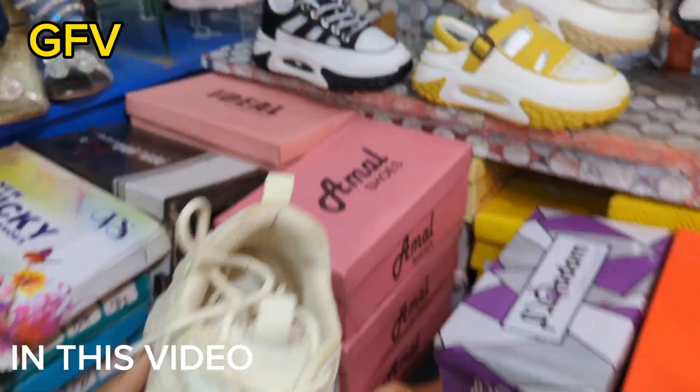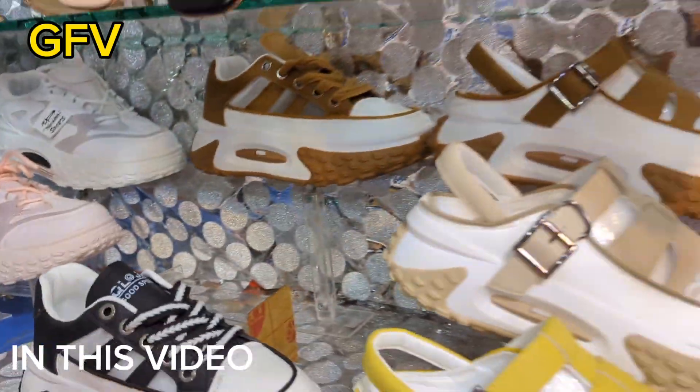This is from China. This is also the color — it has 3 colors available.